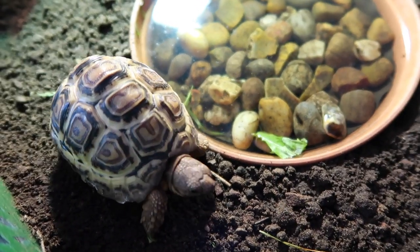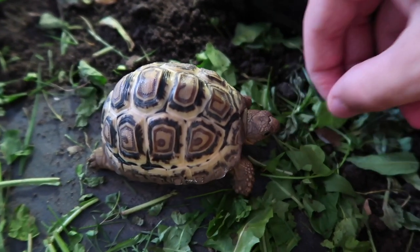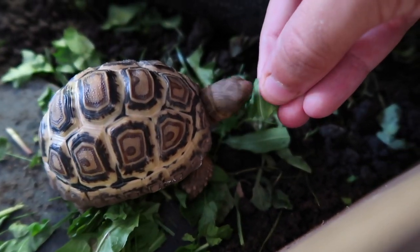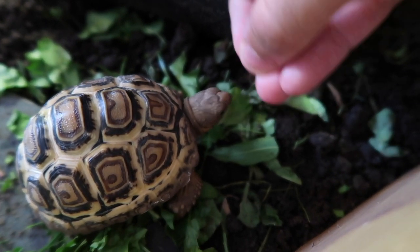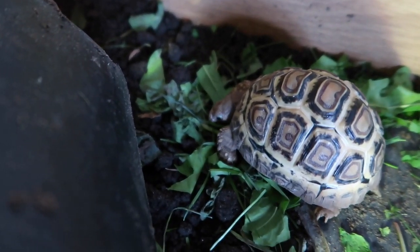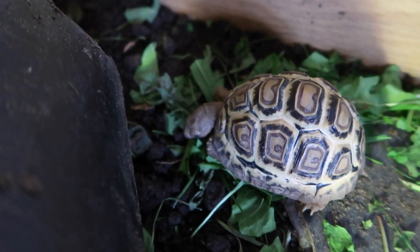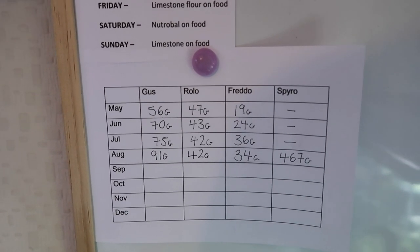That's little Gus and he eats like an absolute horse. As I said, it is pretty controversial what leopard tortoises do and don't eat, so I'm going to be doing a full video to cover this — it's massively debated in the tortoise keeping hobby. We'll be doing a full video explaining what we feed him, when we feed him, and how we feed him, so stay tuned for more videos on little Gus.